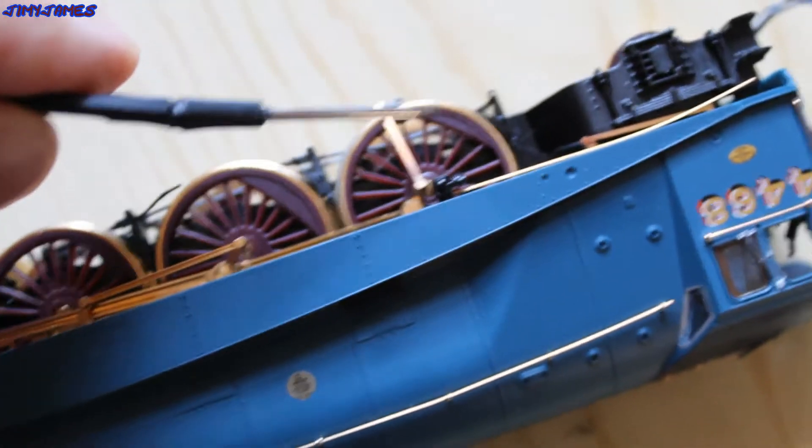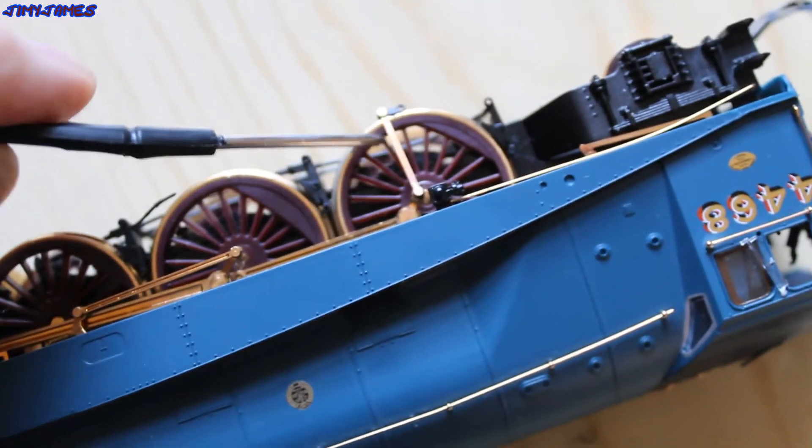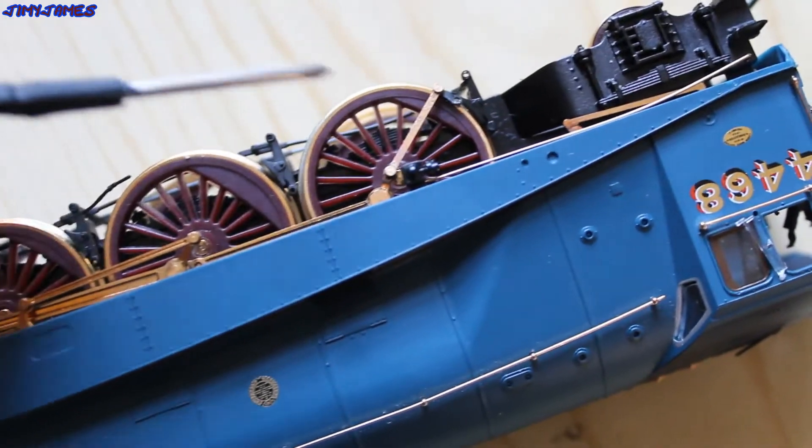I'm just having a look at my Mallard. As you can see, that bar there shouldn't be like that. It's a very small piece. It is more of a close photograph of it.